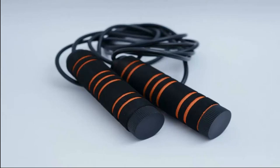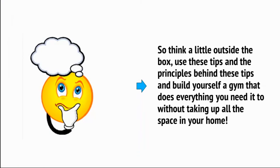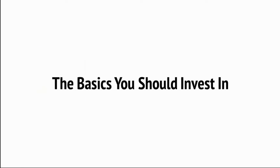You can also do a surprising amount with a bulwark — that's a piece of metal that offers resistance when squeezed. As we'll see later in this series, there are also lots of things you can do with everyday items from around the home, so think a little outside the box. Use these tips and the principles behind them to build yourself a gym that does everything you need without taking up all the space in your home. For those looking for more specific instructions, the following is a good list of equipment you can invest in over time to gradually build up your gym. Note that none of these things are absolutely essential to get started, except the pull-up bar and possibly the dumbbells, depending on your interests and goals.